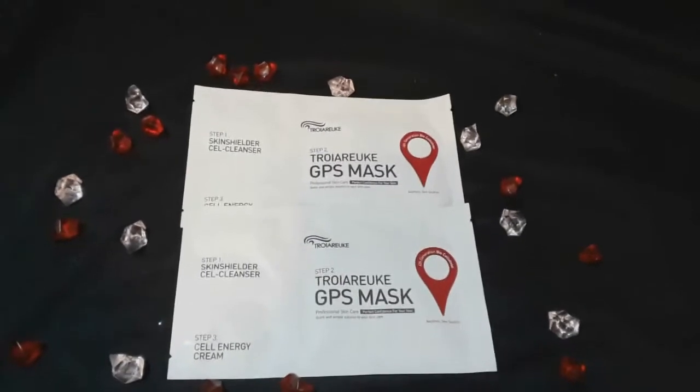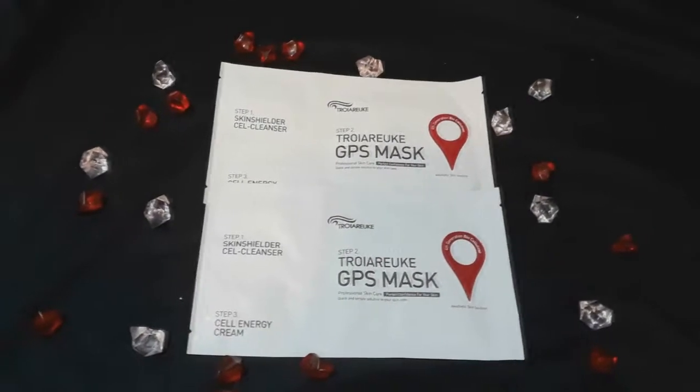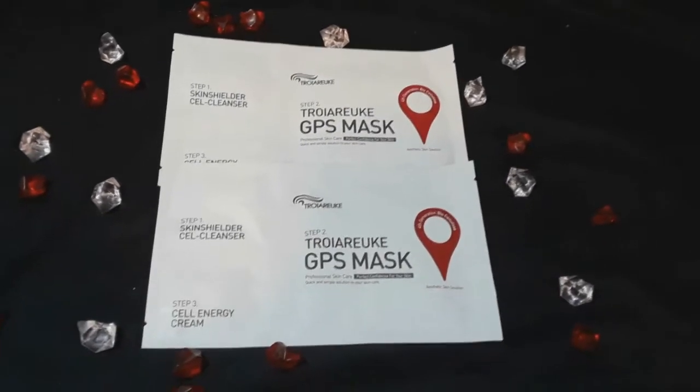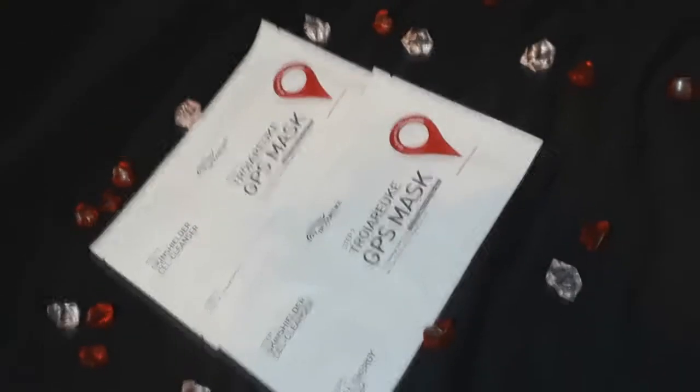This three-step system made my skin feel so amazing, hydrated, and calm, and it seemed to brighten my skin as well. The next day my skin had no breakouts like it usually does, and that's pretty amazing. My skin always freaks out after any sort of mask, so for it not to completely freak out was amazing. I highly recommend this mask for any skin type — honestly, if you are looking to put some moisture back into your skin, this is an amazing system.